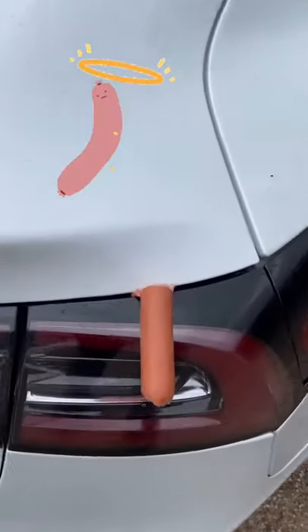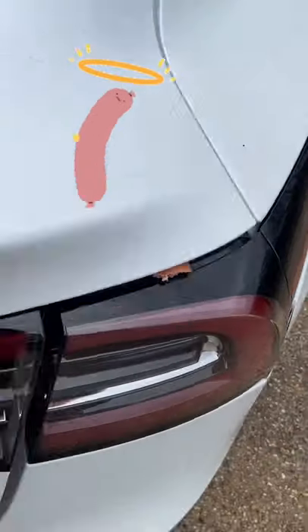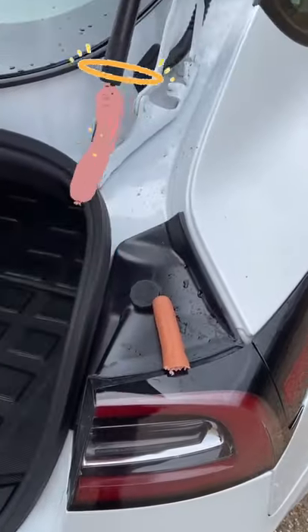Oh no! It's completely sliced it in half. But as they say, the second time's the charm.